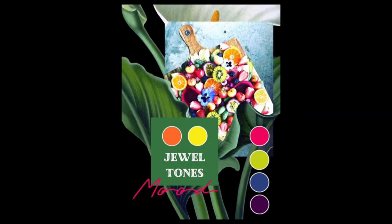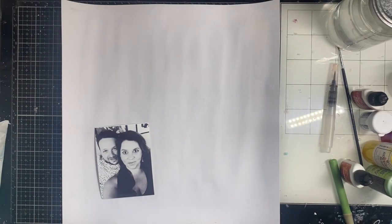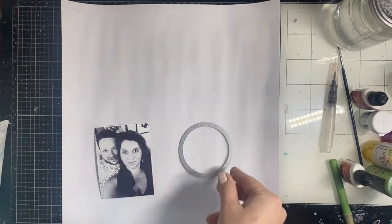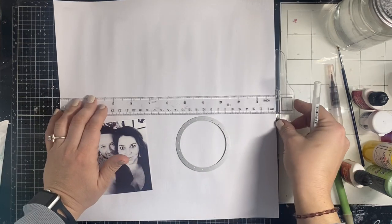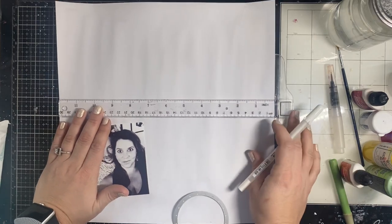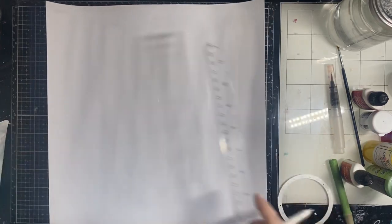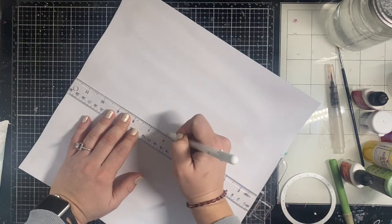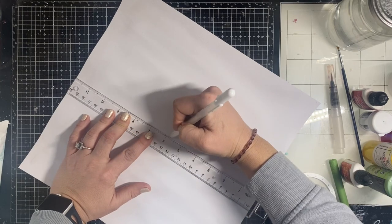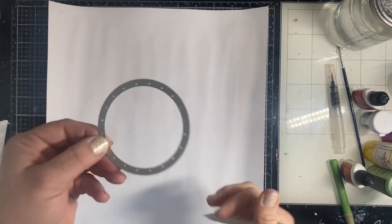Hey y'all, it's Natalie and today we are kicking off a new series on my channel with Sarah Scraps on her channel. We are starting with 'Color First' — that's the name of the series. We saw that mood board and we are starting with the color first and deciding our layout based on that. I'm using all those really bright, beautiful jewel tones — I don't really know if that's the right term, but that's what I thought of when I saw that photo and all the colors in it.